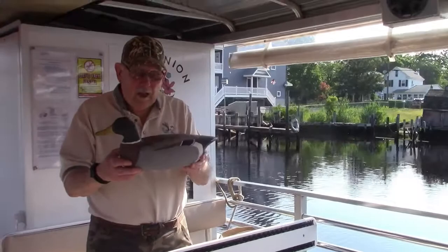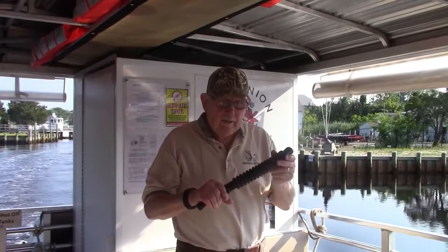This is the finished product. It's a male, or drake, Mallard — the proper actual size of the Mallard. You just pull back, and then it quacks.